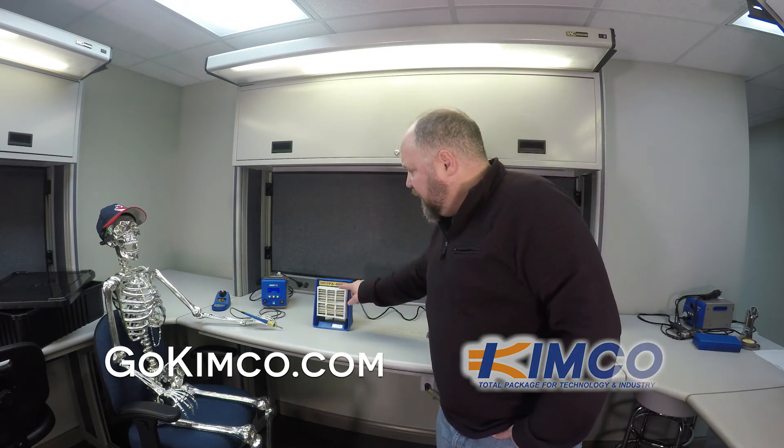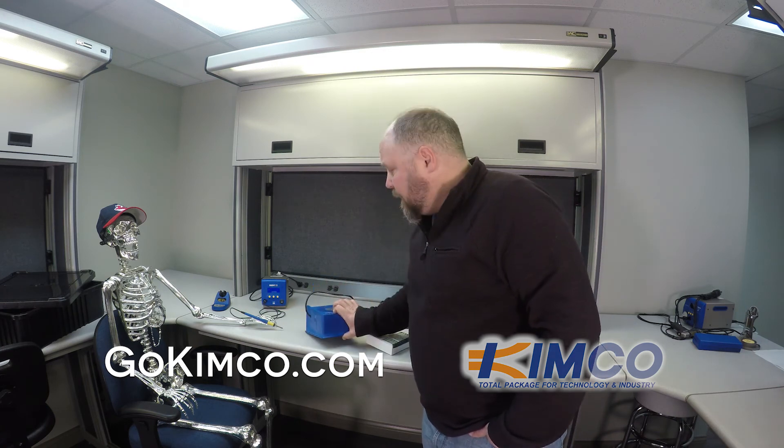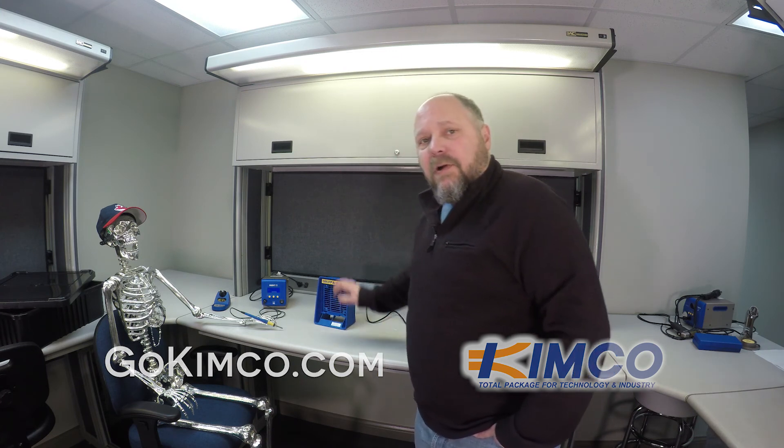When you have this high efficiency filter on it, you can no longer put it in the down mode — it won't fit. Just FYI. And that's the HAKO FA400. You can buy it at GoKimCo.com. Thanks.